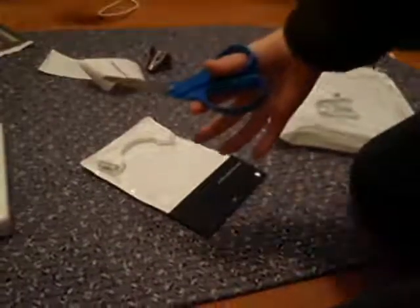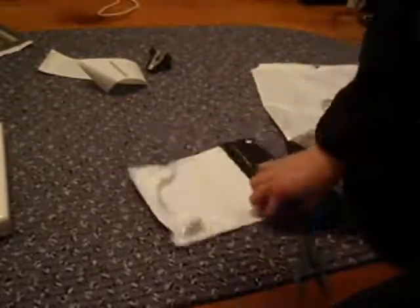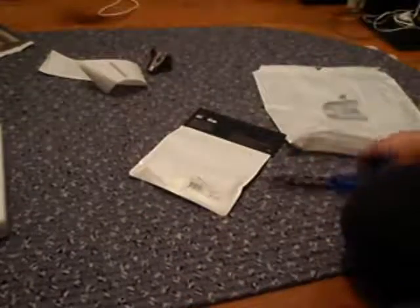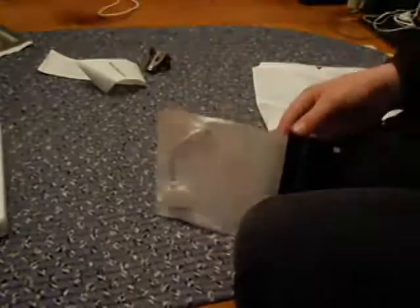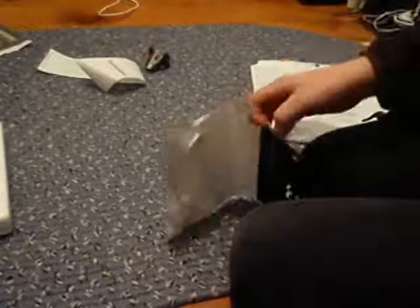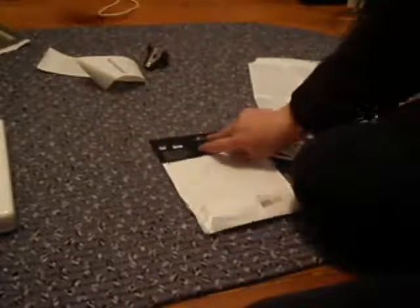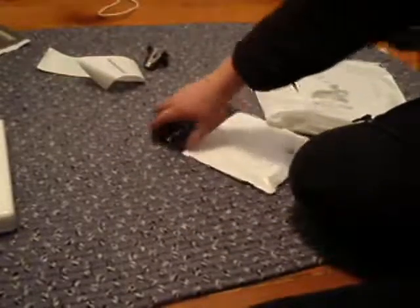I just had to get a pair of scissors. Let's cut this bad boy open, let's see what we got. I'm getting the feeling I'm gonna have to cut it. Apple packaging is great but it can be a bit misleading.